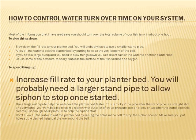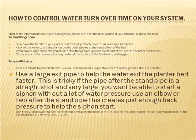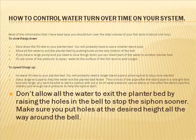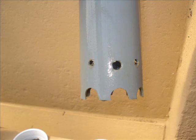To speed things up, increase the fill rate to your planter bed — you'll probably need a larger stand pipe to allow the siphon to stop once started. This is also why it's important to start with a larger pump, so you can increase the rate of flow. Use a large exit pipe to help water exit the planter bed faster, but this is tricky — if the pipe after the stand pipe is a straight shot and very large, you won't be able to start a siphon without a lot of water pressure. Use an elbow or two after the stand pipe; this creates just enough back pressure to help the siphon start. Also, don't allow all the water to exit the planter bed — raise the holes in the bell to stop the siphon sooner, and make sure you put holes at the desired height all the way around. This is what I've done in my system.